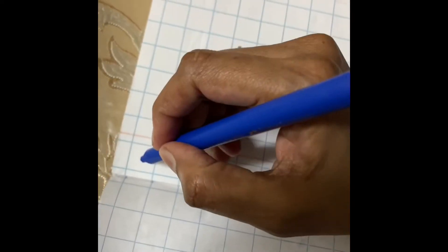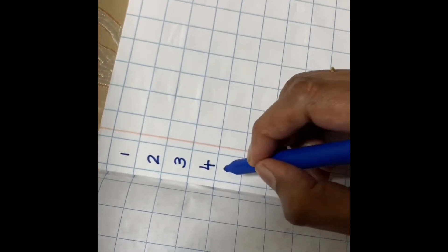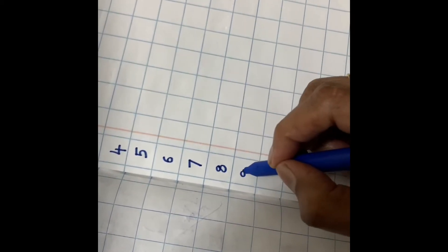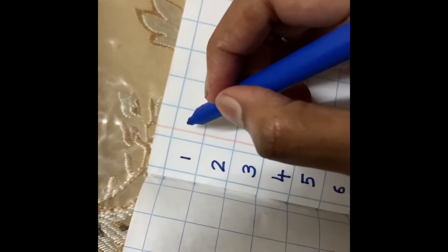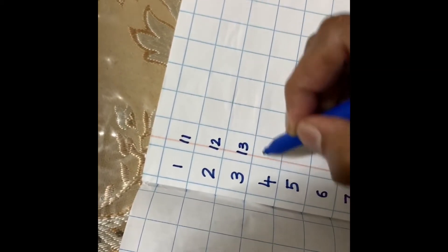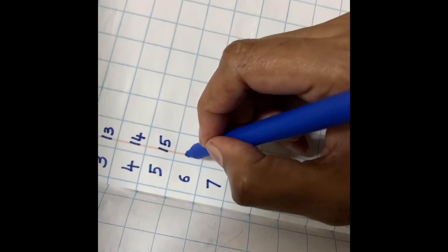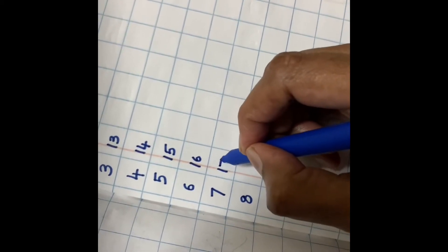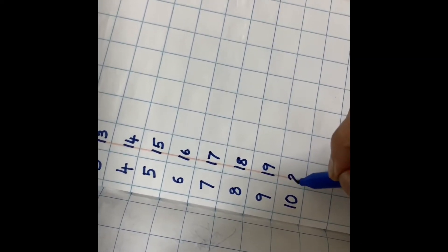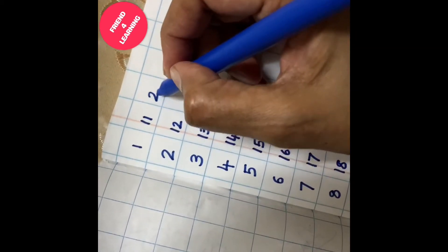1, 2, 3, 4, 5, 6, 7, 8, 9, 10, 11, 12, 13, 14, 15, 16, 17, 18, 19, 20. And now I'm going to start and you're going to continue. 21...